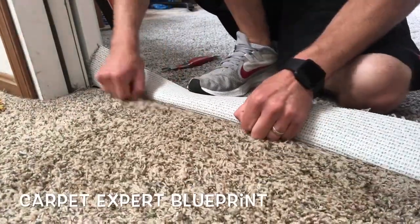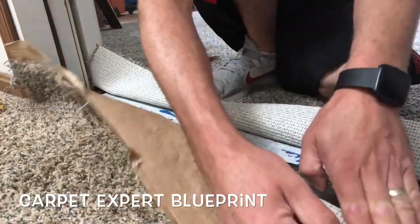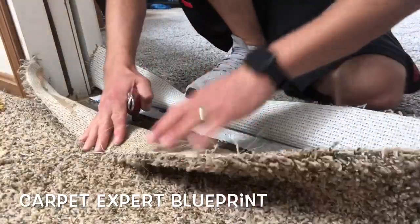So how do you seam two different pieces of carpet together? It's actually the easiest thing to do in the carpet game. What's good everybody? It's Michael Alder here from CarpetExpertBlueprint.com and in this video I'm going to share with you how to seam two different carpets together.